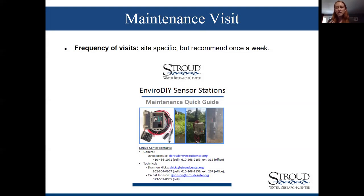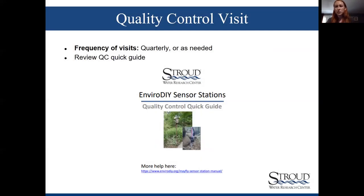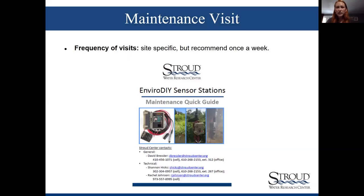There are two main types of visits: maintenance visits — basically cleaning your sensors — and quality control visits. There are two different quick guides available on the Wiki Watershed site. For maintenance visits, I recommend them about once a week, but really look at your data on Monitor My Watershed to instruct when to go into the field. Quality control visits happen quarterly.